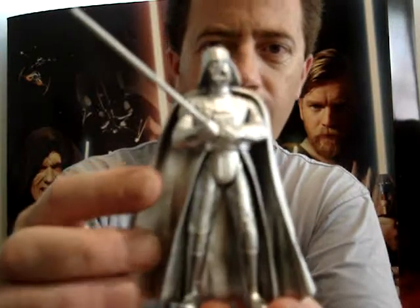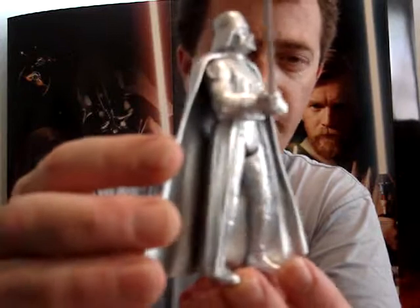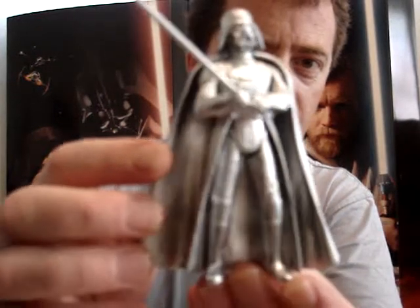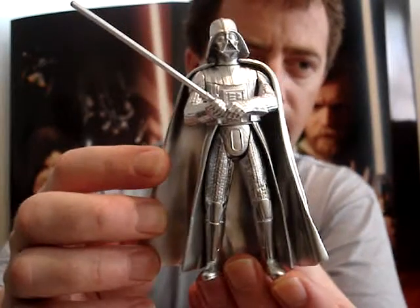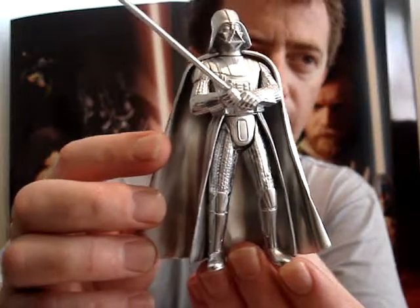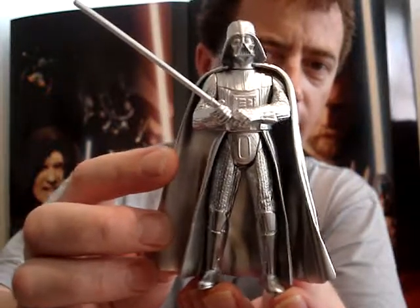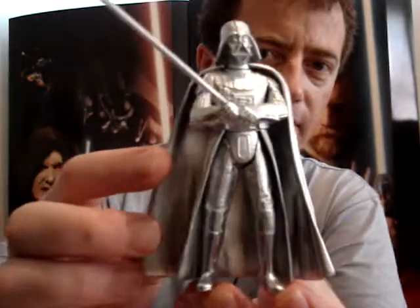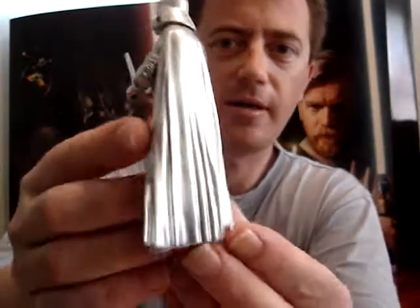Another one I want to give you a quick look at is this one here — the silver Darth Vader. There were about five different figures released in all silver like this: Darth Vader, R2-D2, a Sand Trooper, Boba Fett, and also an Episode 2 Clone Trooper. I have all five of those, and I'll give you a look at the others no doubt another day.